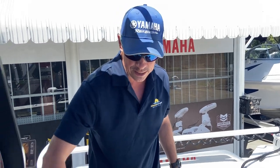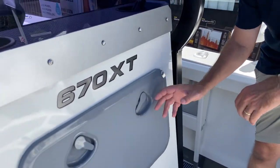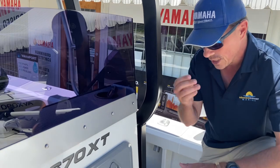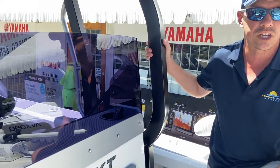There's good access here into the console. We've got to fit a lot of things in these consoles but you also need access to things like fuses. This nice panel opens down and gives you easy access on the water to troubleshoot fuses if one of your components goes down.